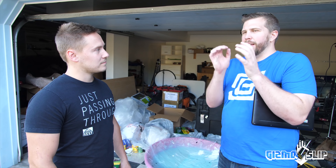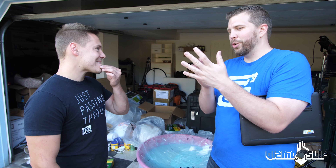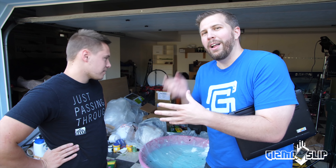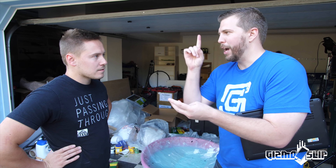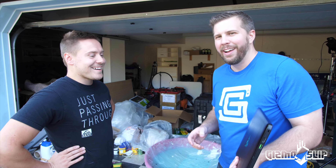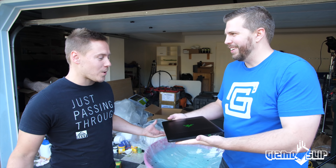Oobleck is the combination of cornstarch and water. Think of it like sand — when water is mixed in it can flow, and when you compress it down it becomes a solid again. It's like a magic goop that's a solid and a liquid at the same time. We were able to throw a light bulb and an egg off the top of the house into it without them breaking, so I'm really excited to see if the Razer Blade will fare as well.